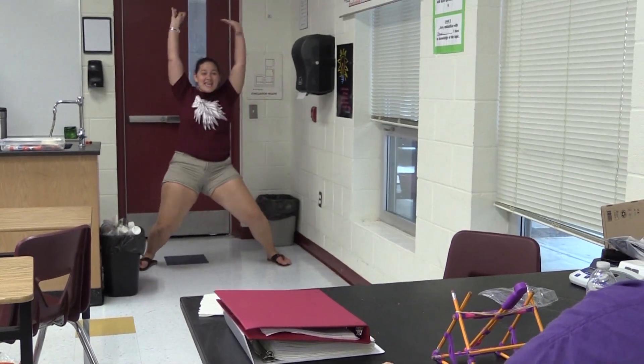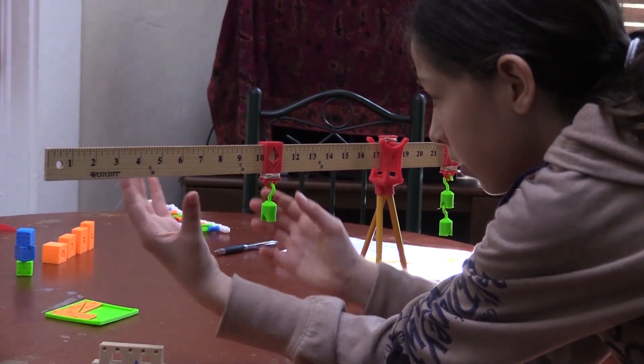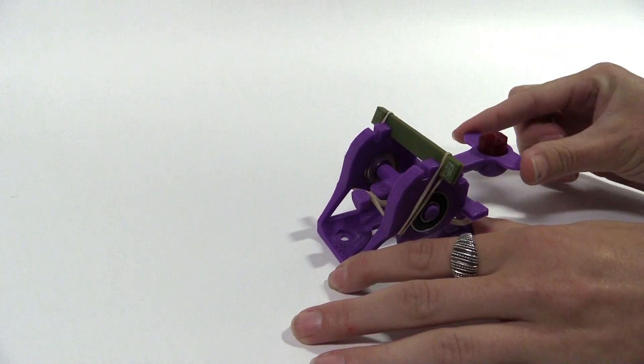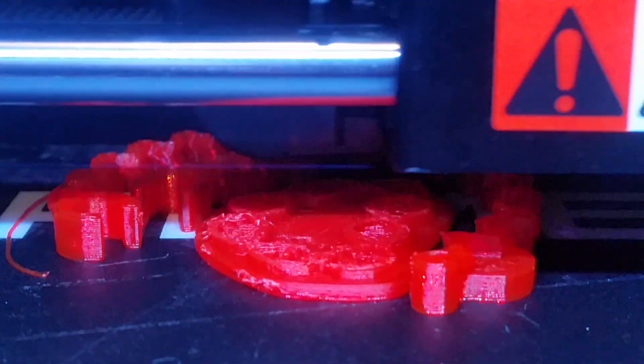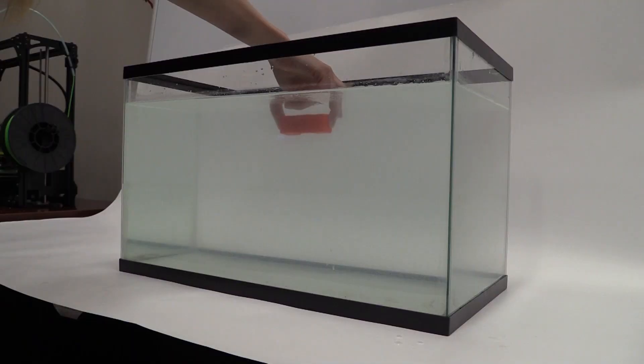I've seen their excitement. They love being able to experience all of these abstract concepts in their hands — they can feel it, they can touch it. We've personally seen these kits in use and they get fantastic reactions. I've seen that aha moment with a number of our kits and it's just amazing.